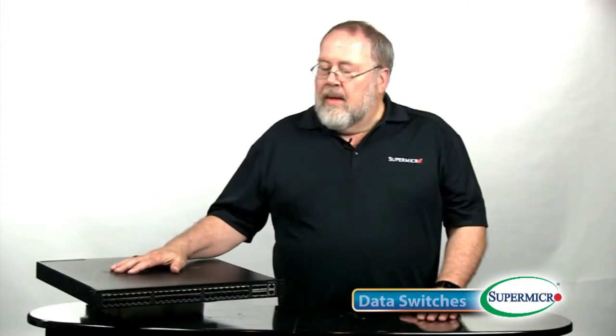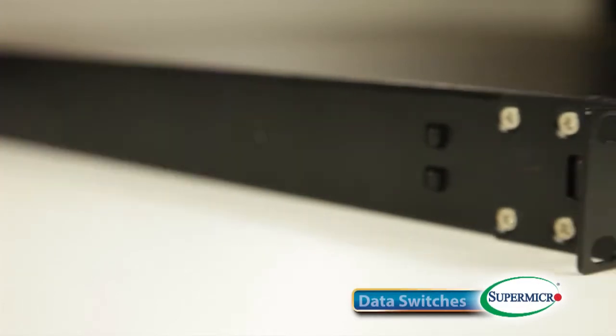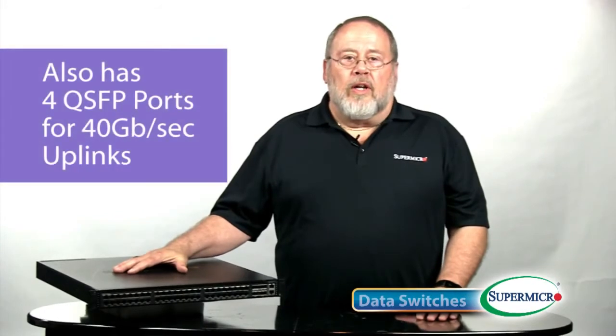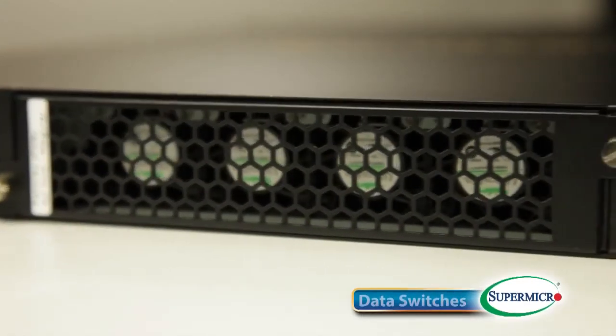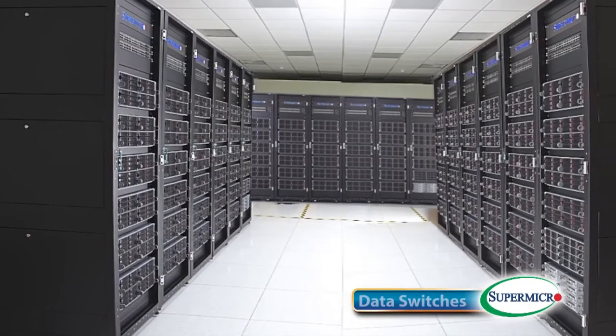Its companion, the SSE-X3348T, uses RJ45 connectors for connection through four-wire twisted pair copper wires at 10Gbps. It also has four QSFP ports for 40Gbps uplinks, and in addition, it offers energy-efficient Ethernet on the RJ45 connections. All of our 10Gbps switches have redundant fans and dual redundant hot-swappable power supplies. They are all available with a reverse airflow model, which makes for flexible installation in large data centers with alternating hot and cold aisles. And all can be rack mounted with an optional rail kit available from Supermicro.